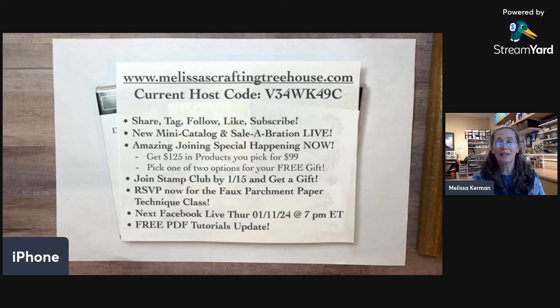I also offer a Stamp Club, and since it's the beginning of the year, I'm doing a special for anyone who joins. You can participate in person or online. If you join by January 15th as a new Stamp Club member, I'll give you a free new embellishment from the new mini catalog. Club members get a free class six times a year — every other month. My online club would be in February, but you need to sign up by January 15th.